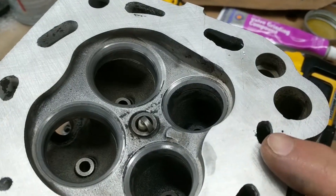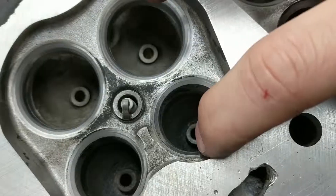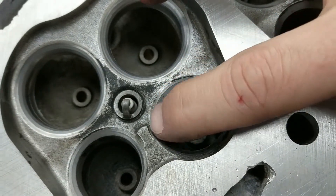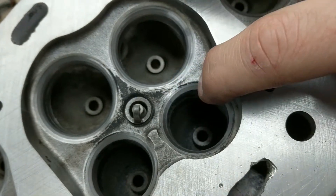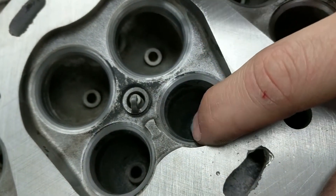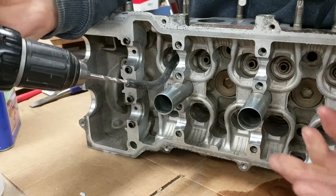All right, so I've got a problem. I started doing the exhaust and I noticed right away I am not getting an even pattern and not making contact here. I probably should get these valve seats ground at a machine shop. I'm putting a light coating here — this is what I'm doing. I don't know if this is right.